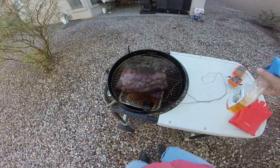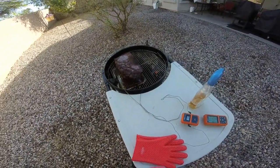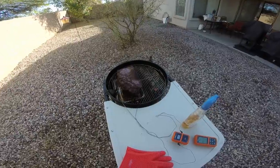We've got the brisket here. Maybe we'll put a little more water in there. This is going pretty good, everything seems to be working — running a little bit hot.